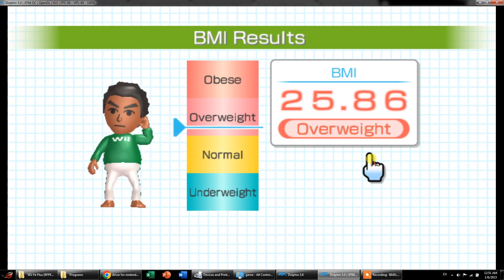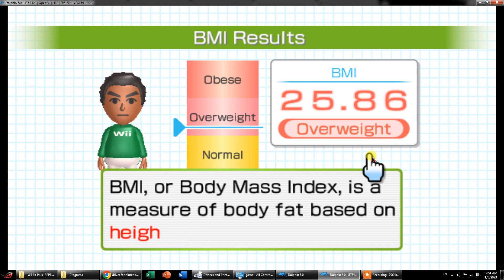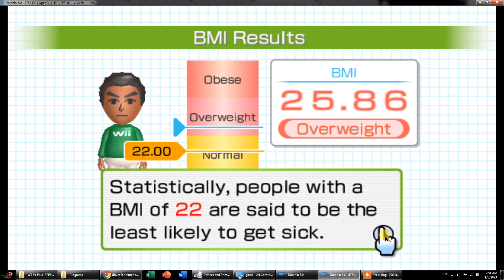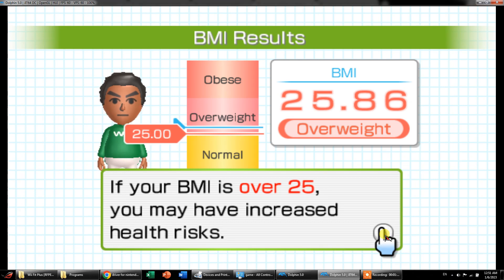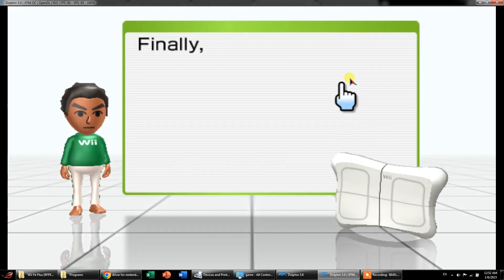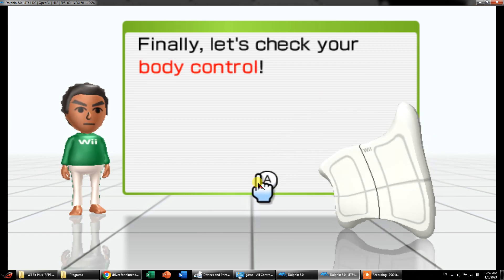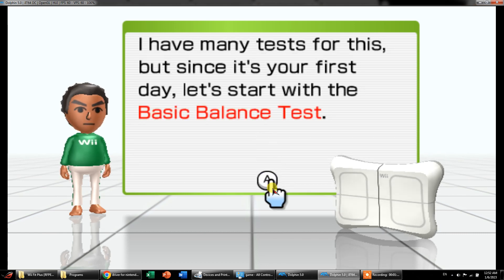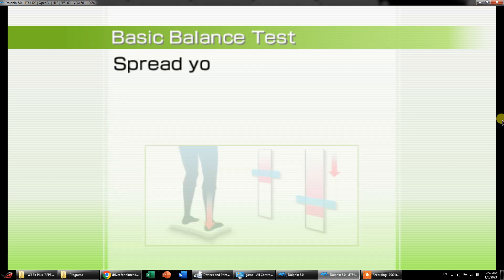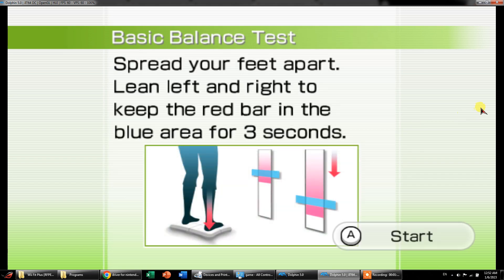Slightly over there. It's because of my height — I didn't set it. You are obese. Slightly over there — I got your information, thanks. So here we are going to check the balance. Basic balance test, okay. This is one of the tests.